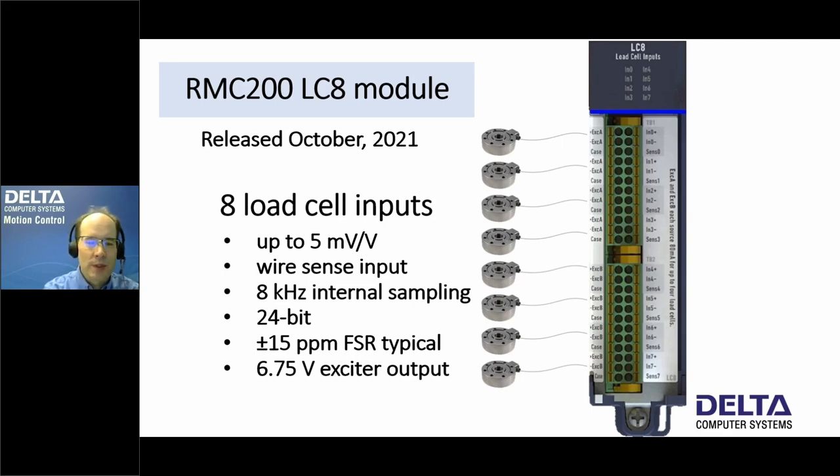You can see a picture of the LC8 module here. The LC8 module can connect to eight load cell inputs. Some of the specs include 5 millivolts per volt, wire sense input, and 8 kilohertz internal sampling. The sampling rate you receive data at is typically the loop time of the controller. We will be going through these concepts, so don't worry if you don't understand them, and we also have some advanced topics to cover.